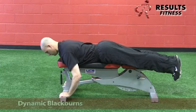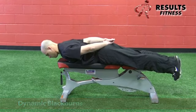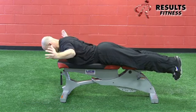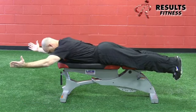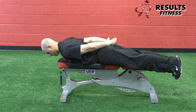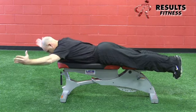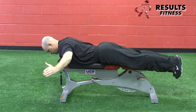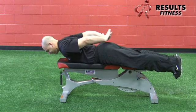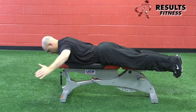The next movement is the dynamic blackburn. The client places their hands on their rear end with palms facing up, retracts the shoulder blades, then abducts and externally rotates once they reach 90 degrees, raising the arms up into a Y position — similar to the YTWL series. Then they come back down, internally rotating the humerus as they pass 90 degrees so the thumbs point back down. It's a very integrative movement combining multiple shoulder and scapula movements.